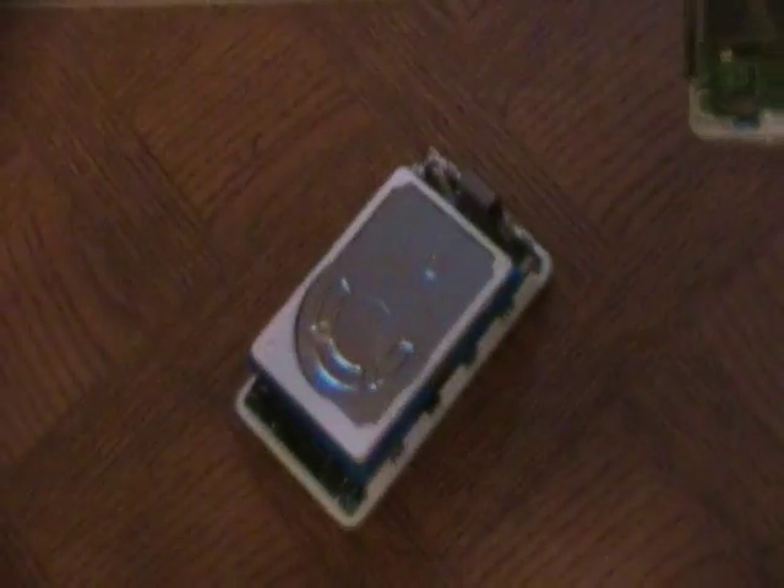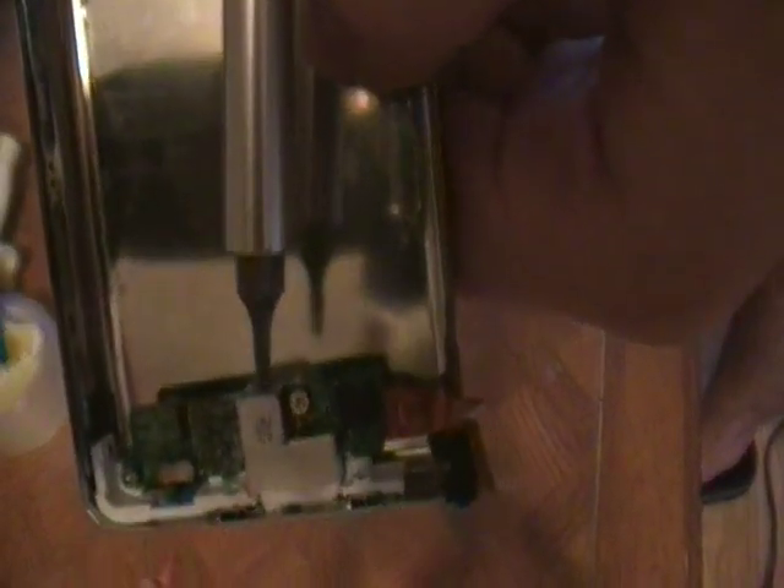The ribbon cable is important, so be careful, because that's what interfaces this part of the iPod from this part. Now, if you look, you'll see that you have two screws — you have one here and one there. So what I'm going to do is remove the two screws first. Now these screws, as you see here, are star bolts — they have a star fitting.